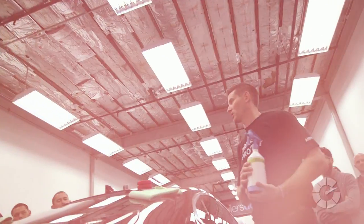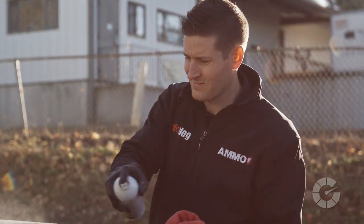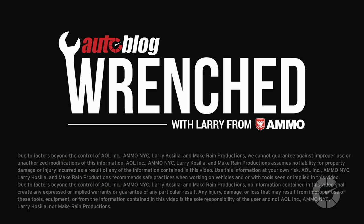I'm Larry Kisilla, pro detailer and trainer for the last 15 years, but when it comes to what's under the hood, I'm the student. Follow me as experts teach me how to diagnose, fix, and modify cars on Autoblog's Wrenched.